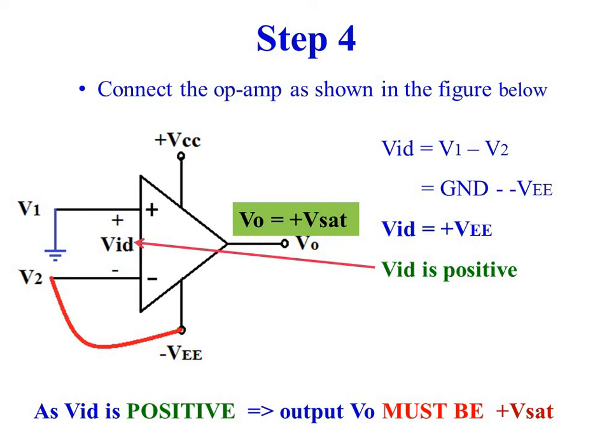Vid is equal to ground minus minus VEE, so Vid is plus VEE. As Vid is positive, the output voltage must be plus Vsat.